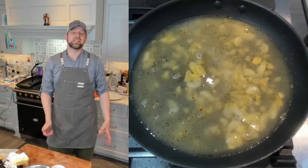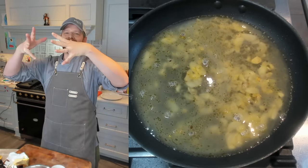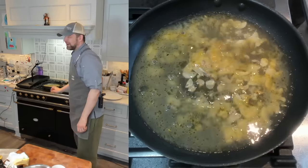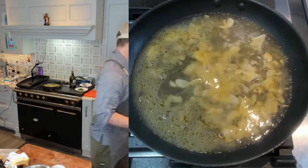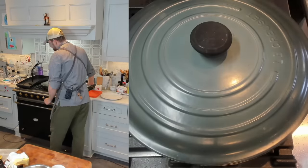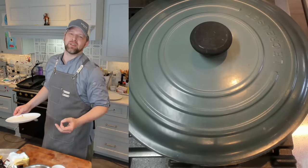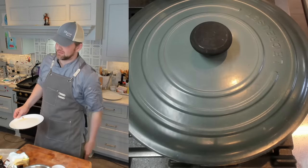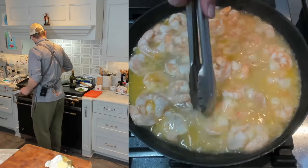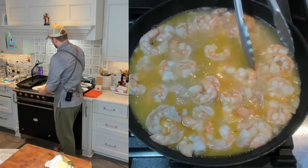Add the shrimp stock back in and bring it up to a simmer. Now add the seared shrimp along with any accumulated juices. We seared them at the beginning — we might lose some of that browning as it gets absorbed into the sauce, but that's fine, it adds a bunch of flavor. Cover, reduce the heat, and gently poach the shrimp through — about three to five minutes depending on the size. Let's check — look at that, poaching through nicely. Remove the shrimp — they are done.